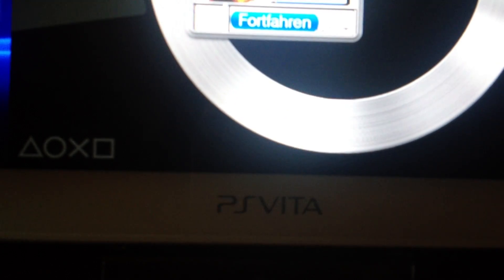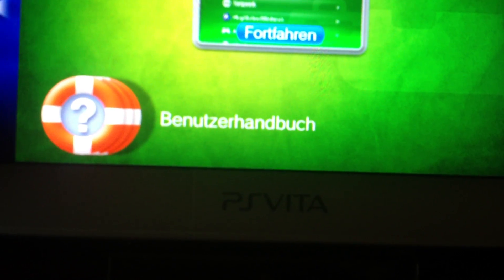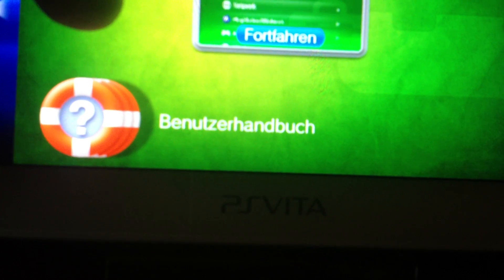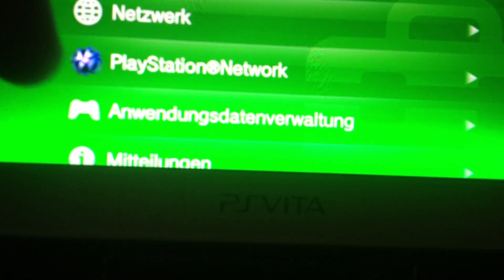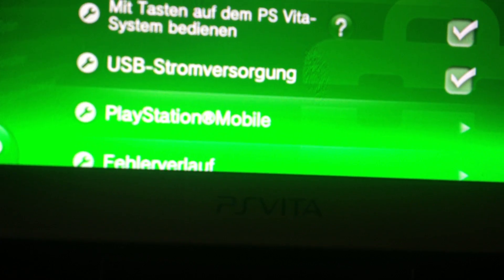I don't know what it looks like — this is just a little proof of concept. I will make another more extended video about the Half Byte Loader pretty soon, I hope, but first I have to enhance the compatibility with some homebrews. It's at the moment not that great.